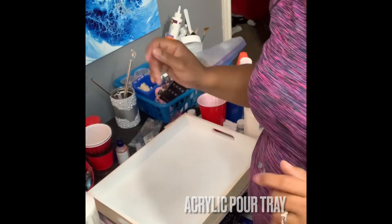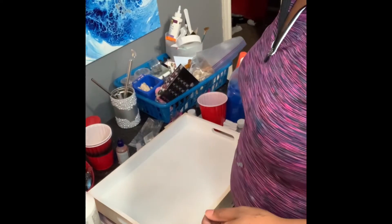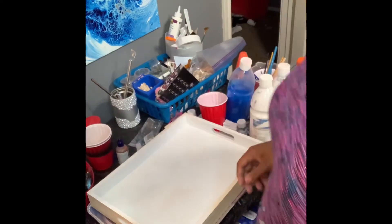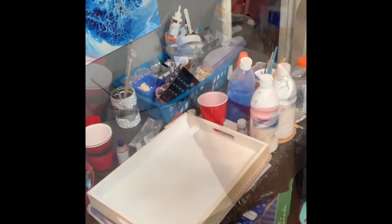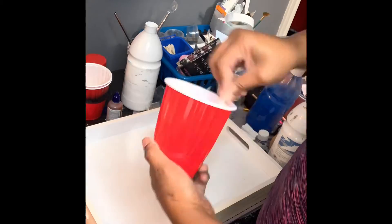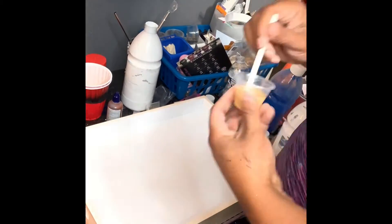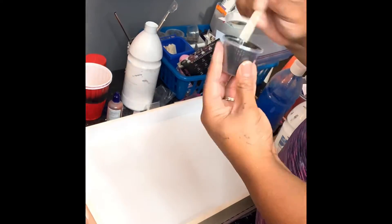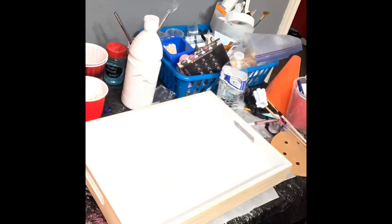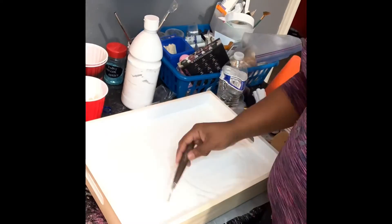Today I'm going to do an acrylic pour on one of these craft trays. I'm going to be adding some Floetrol to my paint to help give it a little flow. The other acrylic paints I'm using are the Artist's Loft brand from Michaels. The colors I decided to go with today were white, black, and gold — just something simple since I haven't really done a pour in a while. I didn't want to overcomplicate it, so I hope it turns out great.